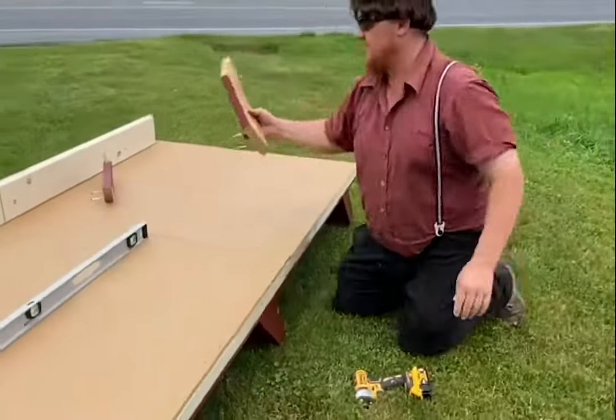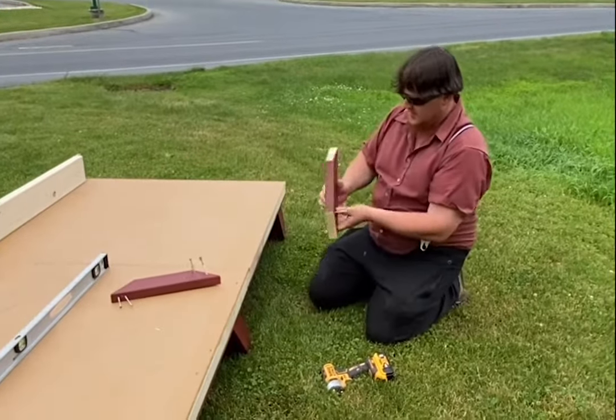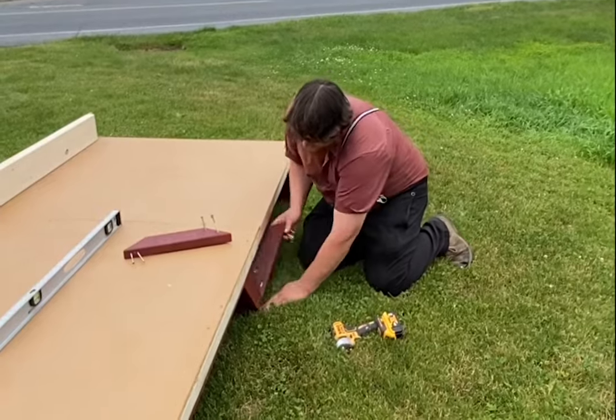In your chicken coop package you're going to have two braces. Once you have your floor together, these go from the post up to the floor for more support.